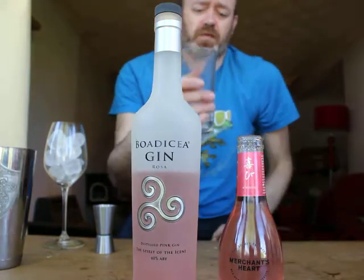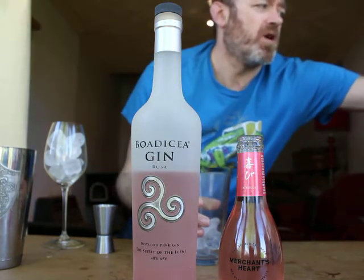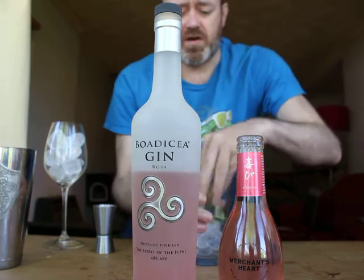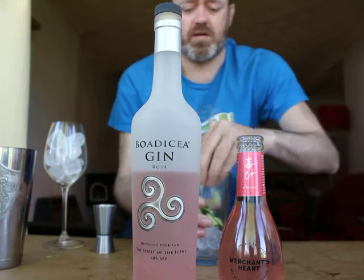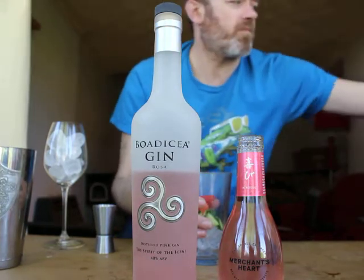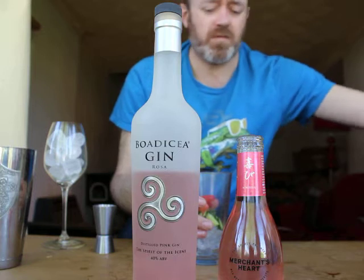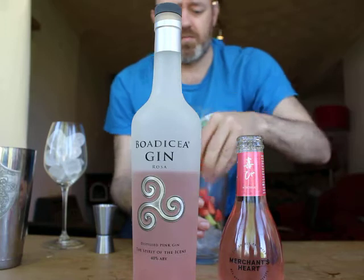So I've got a small bit of ice in a cocktail shaker glass. I'm just going to add some cucumber I've cut up into kind of quarters and some fresh strawberry as well. Pop all that in there.